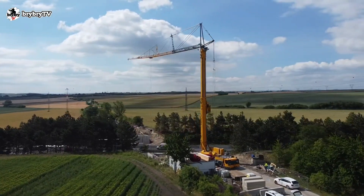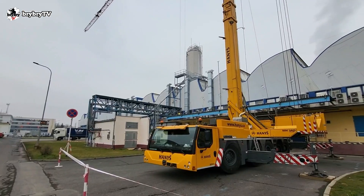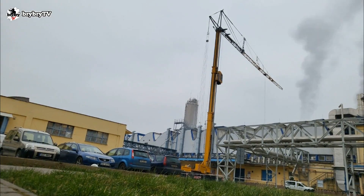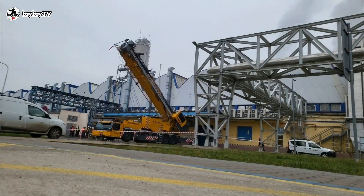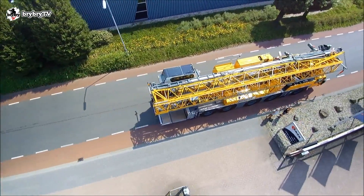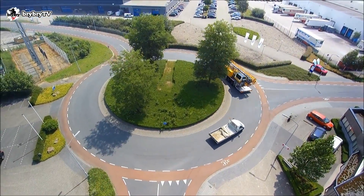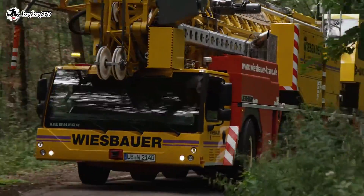The MK140 self-erecting tower crane features one-man operation and a small footprint, requiring very little space for assembly and operation. It has a transport dimension of 16 meters with a 60-meter jib carried on board, and it can travel at a maximum speed of 80 km per hour.